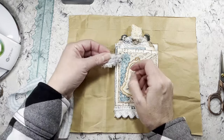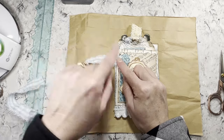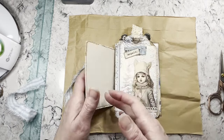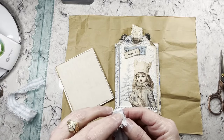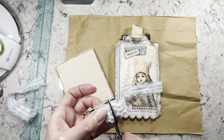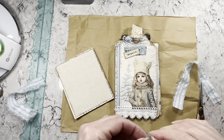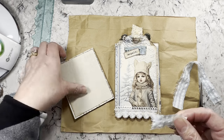If everything's the same size — like they're all tags that are the same size — that other method of doing the tabs three-two, three-two like that works well. But this is more for pieces that may not all be the same size, so you can hook things together. It'll work in place of the other version too. I'm going to use fabric for the little tabs, but you can use paper and I'll show you paper in just a minute.